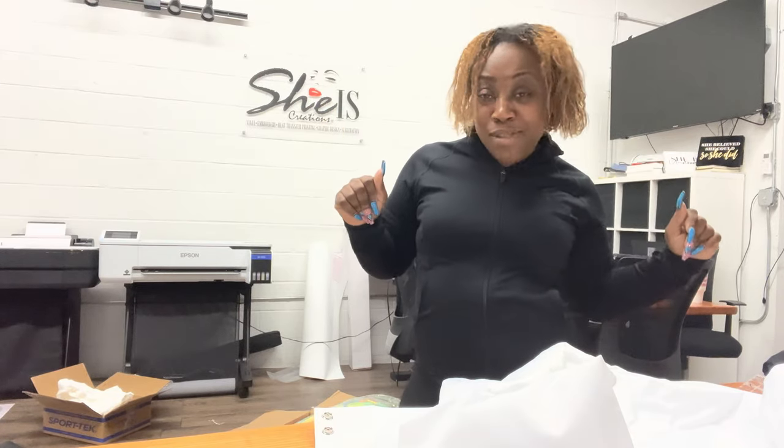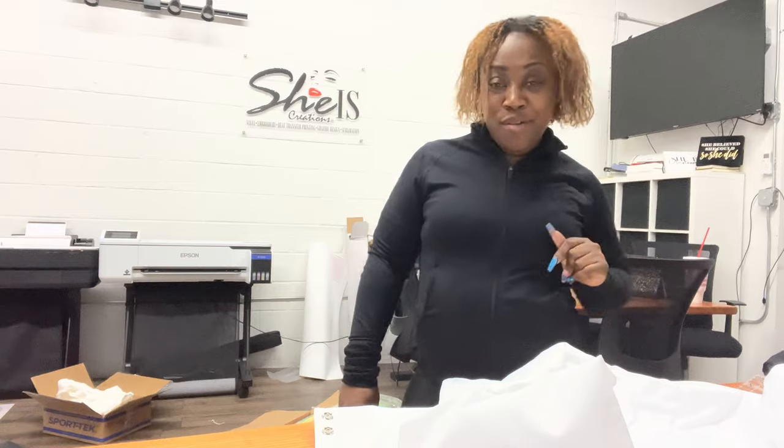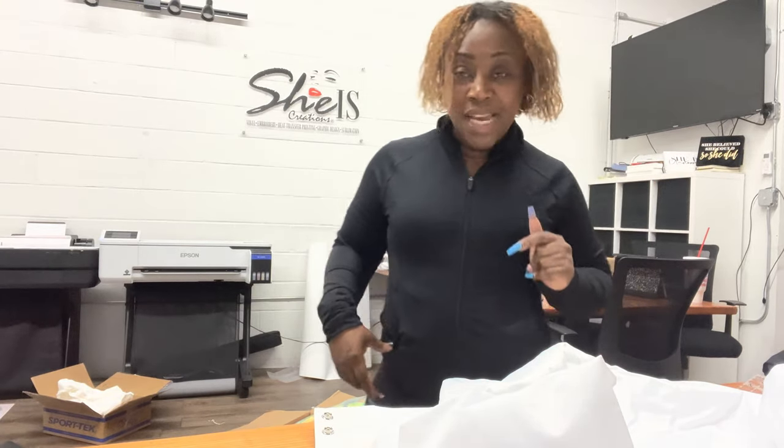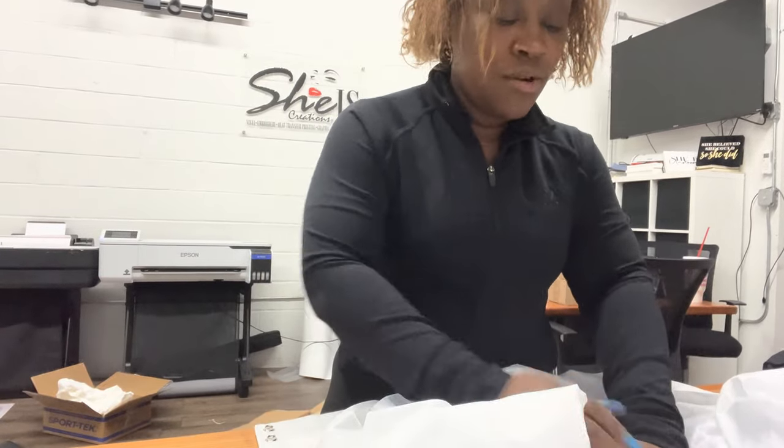But when you do the applique with glitter, it makes it so much easier — it's a whole time saver and it's gonna change the game. You don't want everybody's applique to look the same, but you know there's nobody around here wearing applique with glitter on them. For the ladies though, it's a great idea.